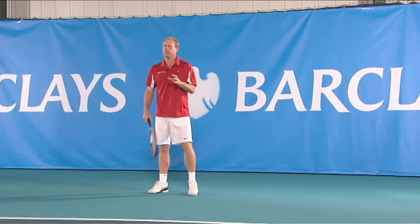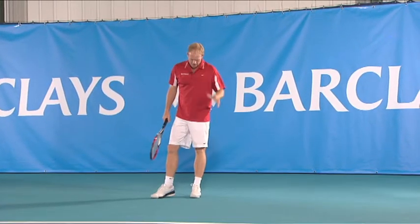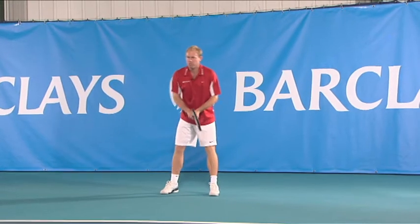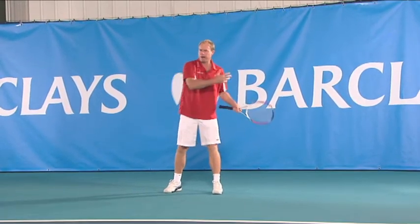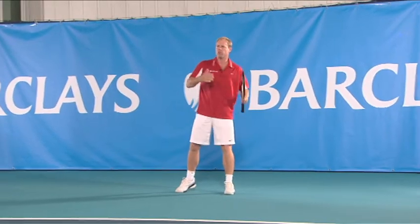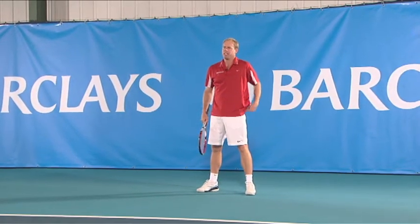So what are the main things I'm looking for here, Bob, before you feed me the next ball? I'm standing here — am I looking at my balance, where should my feet be, and is the backswing something that should be just instinctive?